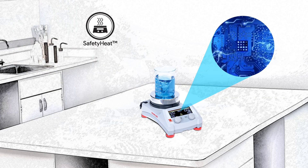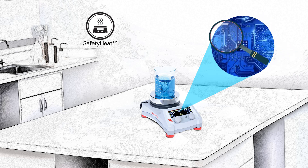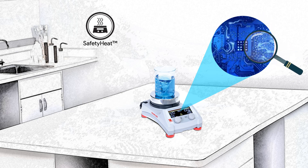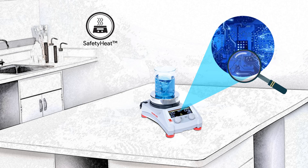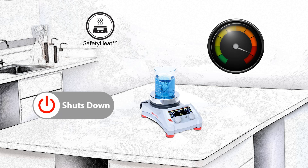All sizes in the Guardian Series feature Safety Heat, our industry-leading internal protection system that assures safety in heating applications with dual monitoring of system health. Safety Heat will shut down the heating function if the unit detects a potential problem before an overheating condition occurs, in order to protect the sample, lab tech, and the lab.